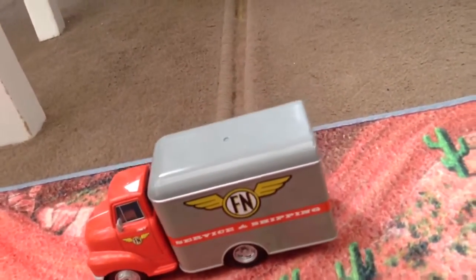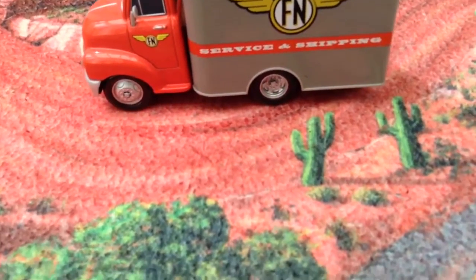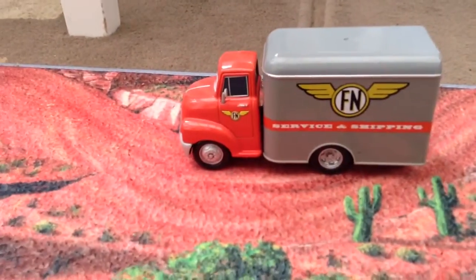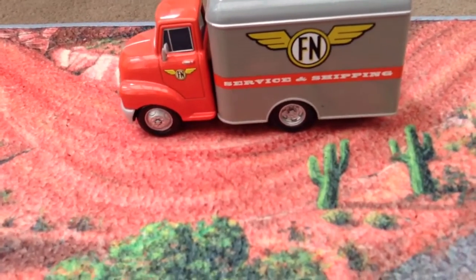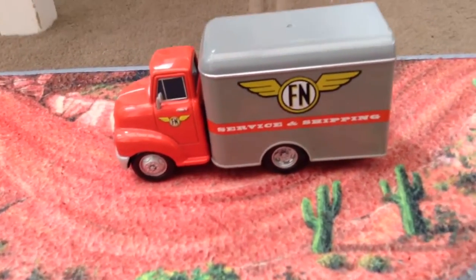I got him a while ago from Wilkinsons. I got him in a box but I forgot his name. So if you know, can you please leave his name in the comments.